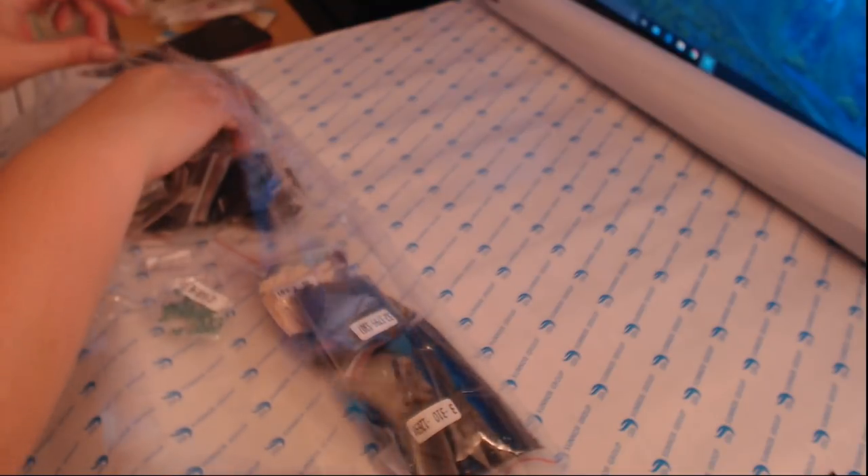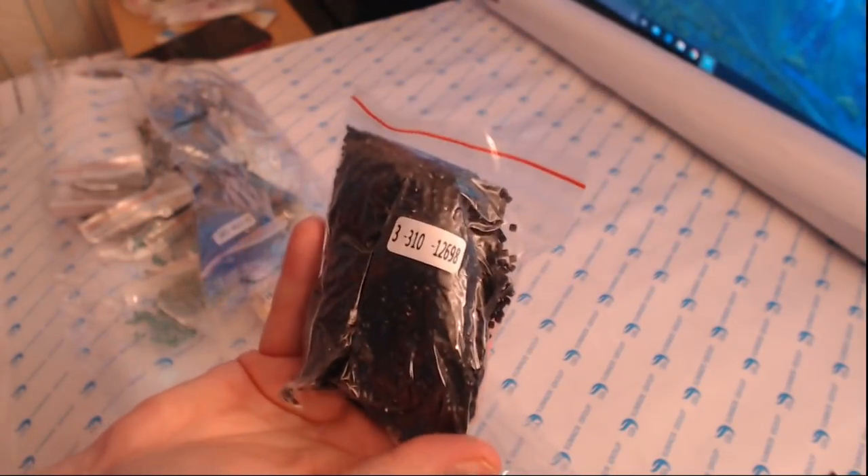There are 39 colors - I just want to check that we've got all the colors and we're not missing any. Huacan tend to be pretty good with what they send, so I'm confident we're going to have everything we should have. There don't seem to be any loose diamonds either. There's my bag of 310s - it's vacuum packed, there is no air in that at all. I just want to check that there are no oily drills - I've noticed with a couple of diamond paintings that other YouTubers have had oily drills in their unboxings.